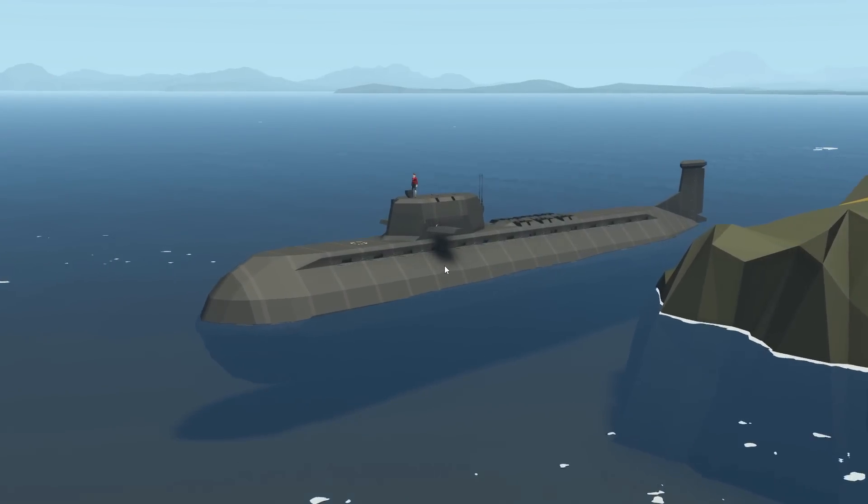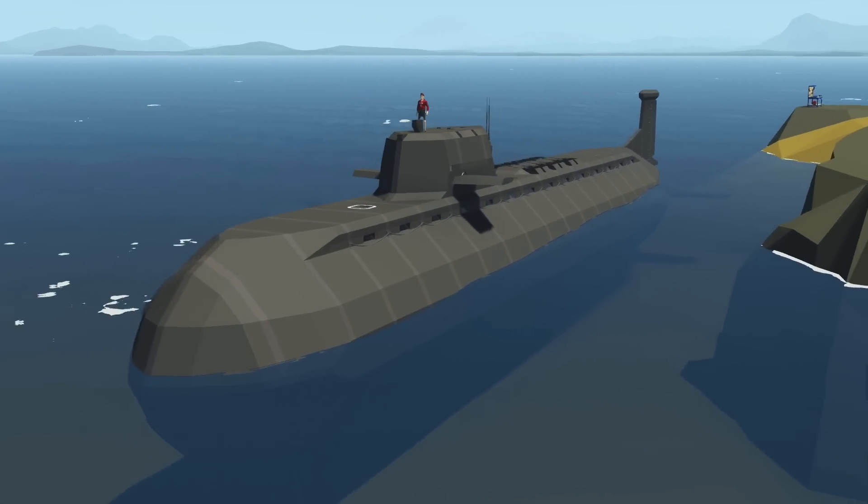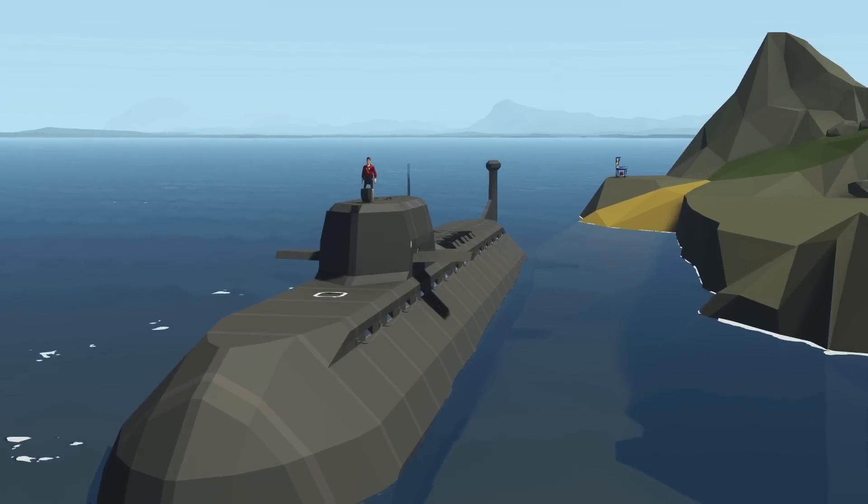Alrighty, hello guys! Welcome back to another video on my channel. Today we are back in Stormworks yet again, and today we are back with our ICBM submarine.